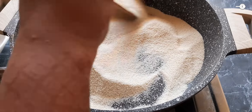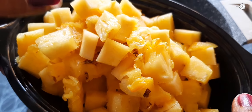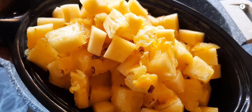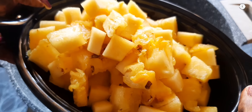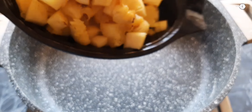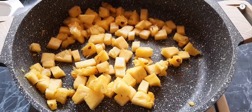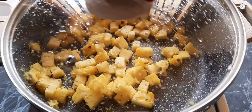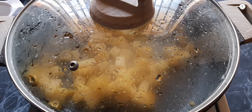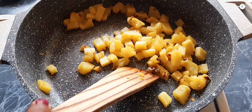Let's add it to a plate. Now I have cut 1 cup of pineapple. Now let's cook this for 5 minutes. Let's cook it in the middle. Add 2 tablespoons of pineapple.